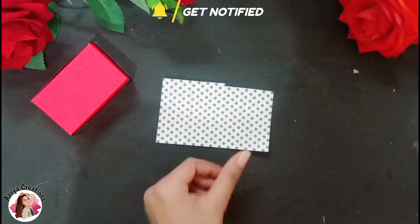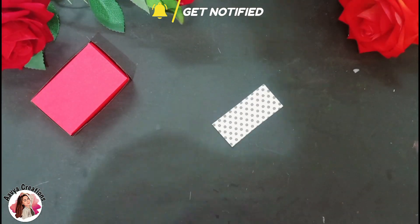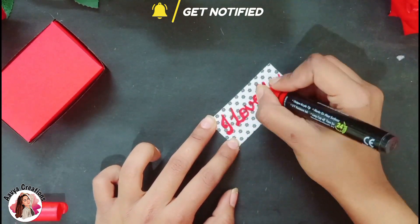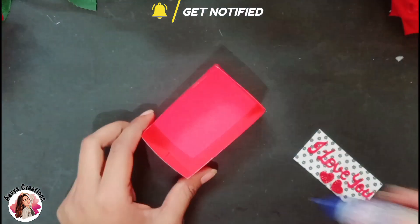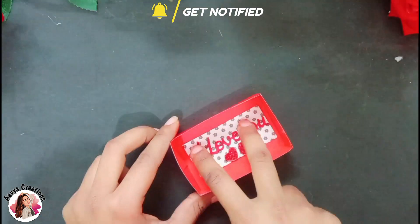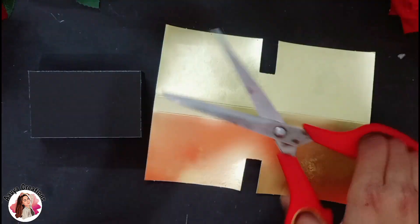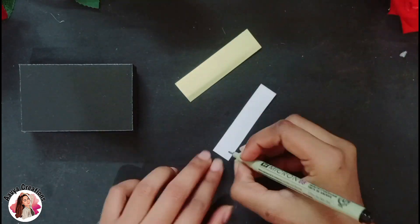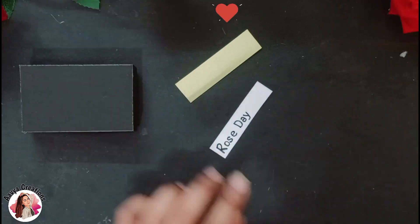Now I am going to decorate it. I am taking a pattern paper and will cut it 6 by 3 cm, then make a strip for the head. Then we will stick it on the box shape. I will also decorate the lid with a golden paper, cutting it at 6 by 2 cm, then cutting it on the sticks and putting it on the strips.